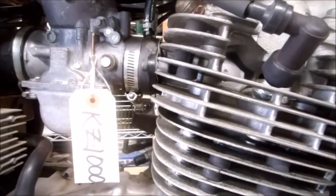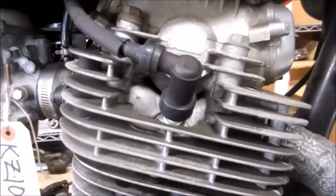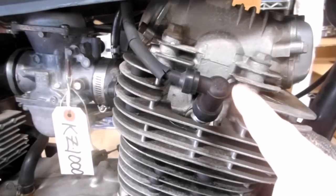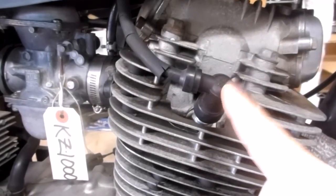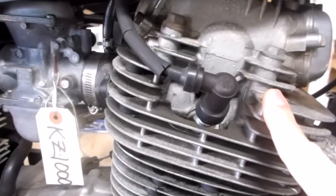Ease and Wee dropped this KZ1000 by the shop today and I need to do a compression test on all the cylinders. Today I'm going to show you how to make a compression gauge and how to check compression and leak down on motorcycle cylinders.